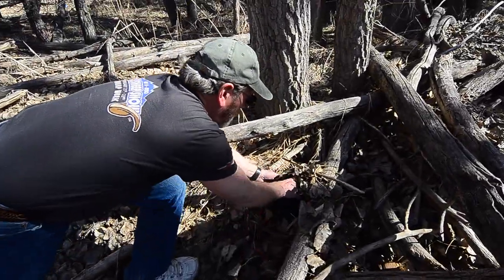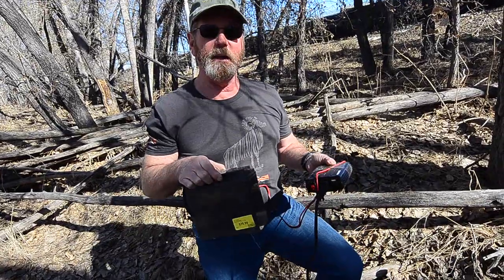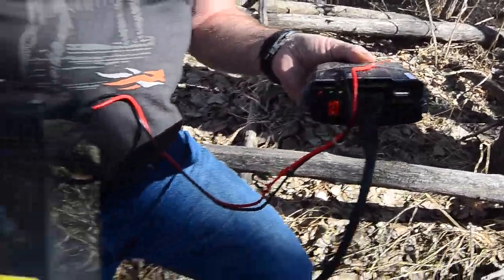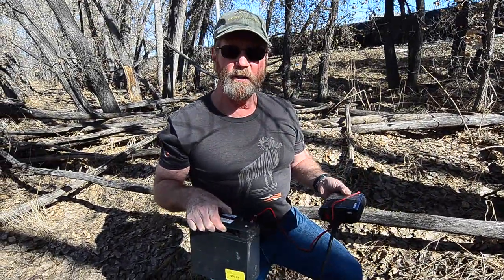Oh, and by the way - my power tree? Well, everything is sort of an illusion. It's called a motorcycle battery and an inverter. That way I can go out wherever I want and have electricity to a certain extent. This is Brad - take care and have a good day, bye!